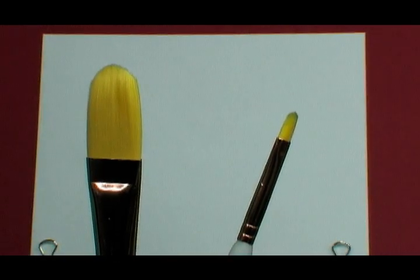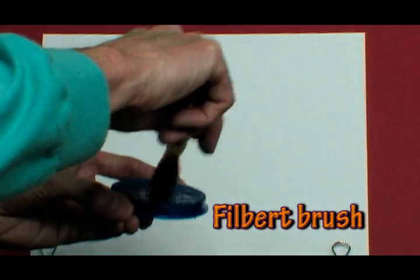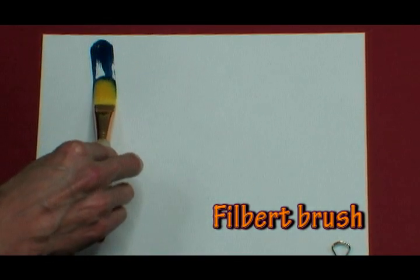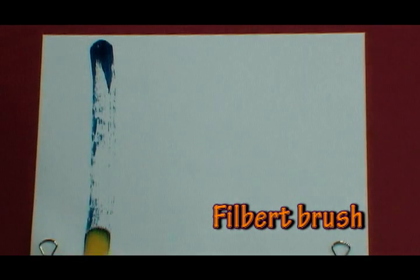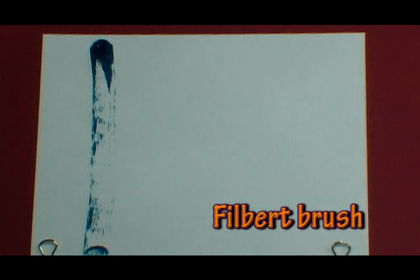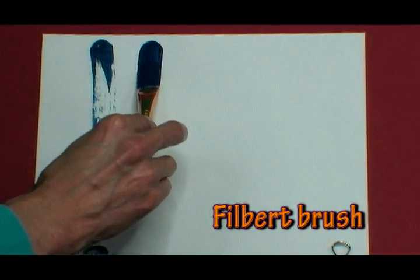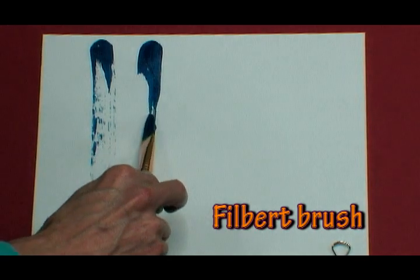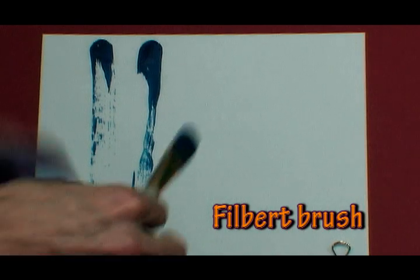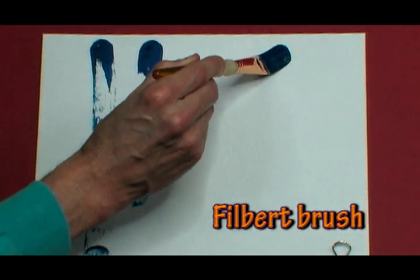The first brush I am using is called a script — the long brush tip. I'm going to demonstrate how this could work; you can go in different ways. The next paintbrush is called a filbert. I'm going to use the wide large one and show you how a wide brush stroke looks. Let me saturate the brush really well on both sides.